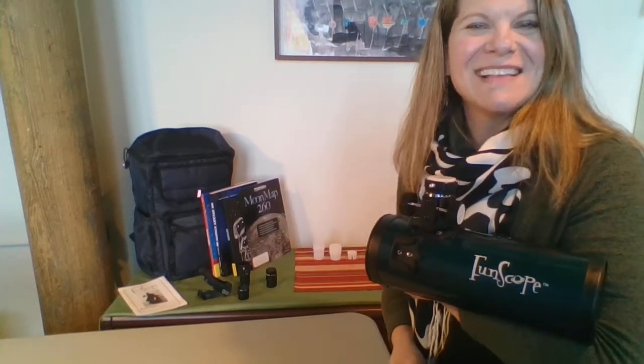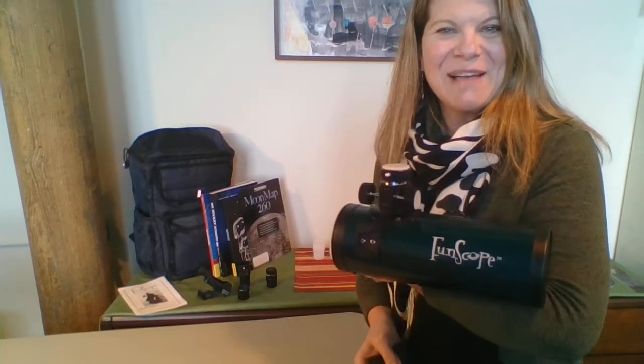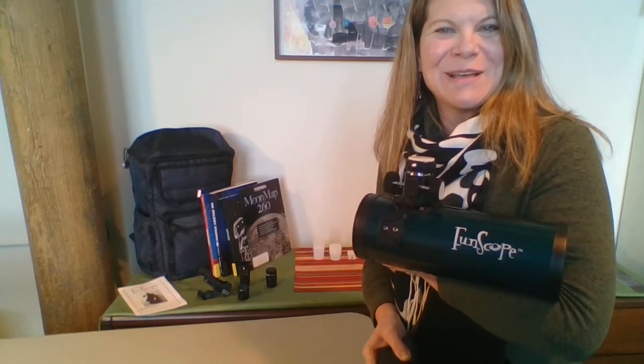Hello, I'm Sarah and I'm with the NASA My Library Project and Cornerstones of Science. I'm here with the Funscope Telescope to get you started.